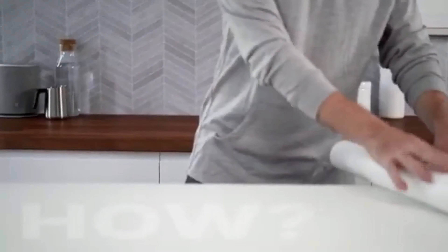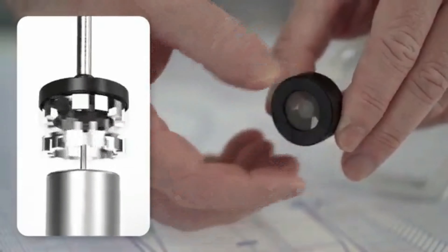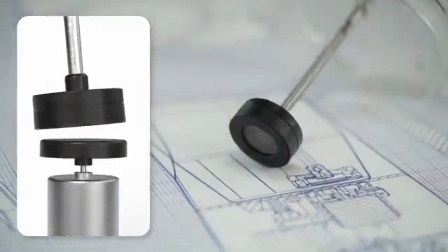So how did we do it? We started with our tried and tested proprietary nanoscreen technology, to which we added an array of powerful magnets, driving the impeller to extreme and variable speeds.